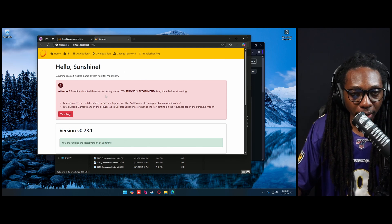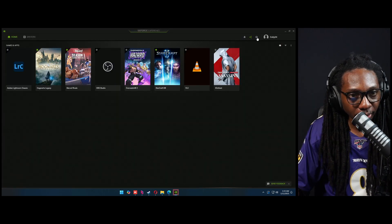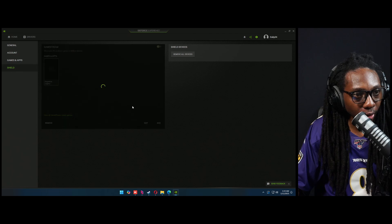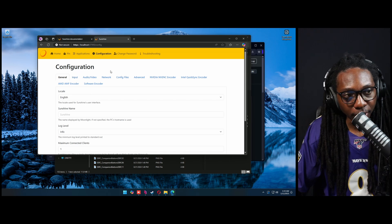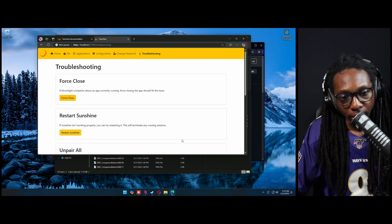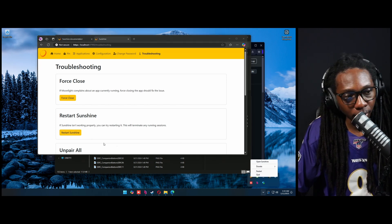This is very important — there's a warning that they strongly recommend fixing before streaming. Go back to settings, go to the Shield tab, and turn that off. You can either go to troubleshooting in the last tab and restart Sunshine, or click the Sunshine tray icon and click restart.